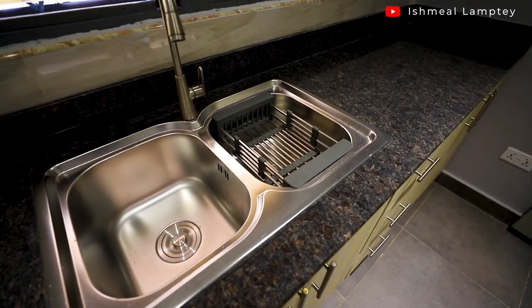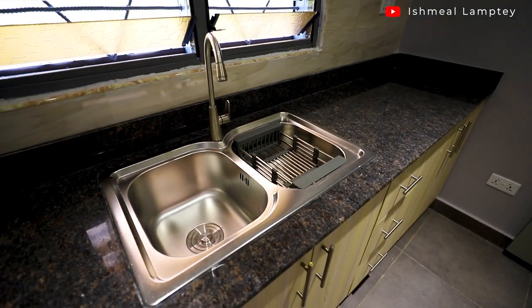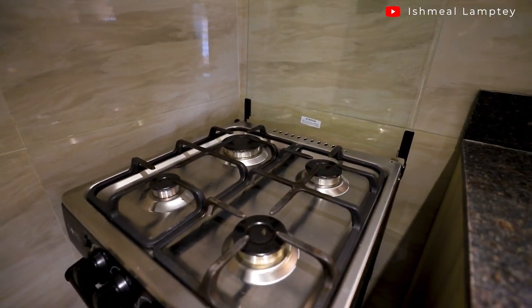Since I already had the design in mind, I explained it to my brother and we went to draw it out. The plan was five doors and three drawers for the ground cabinet. We measured it out, making sure we were leaving space for the cooker, and once we had the layout we went out to take measurements.